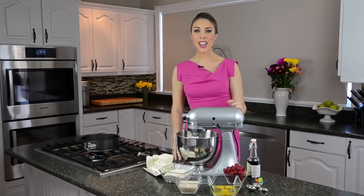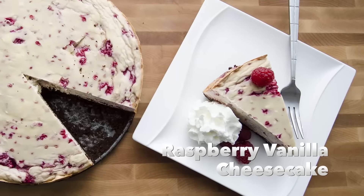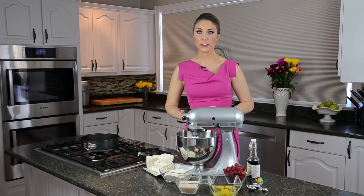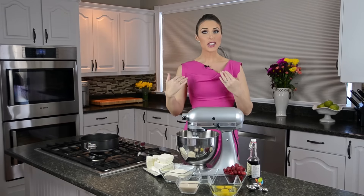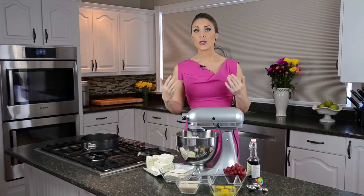Hey Sleevers, today we are making cheesecake — raspberry vanilla cheesecake. This is one of my favorites. It is absolutely the best thing to take when you're going to a baby shower or have to bring food somewhere. My trick is I never tell anyone it's sugar-free and I never tell anyone it has extra protein until everyone's already eaten it and gone on and on about what an amazing cheesecake it is.